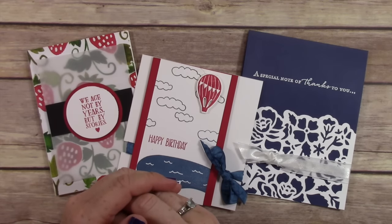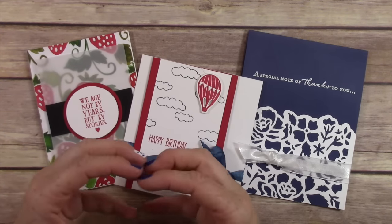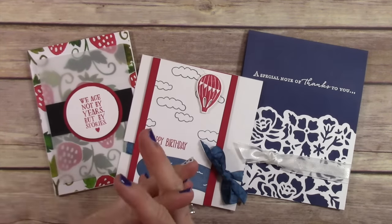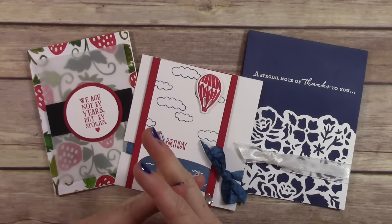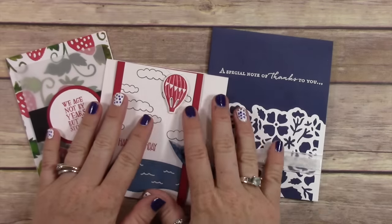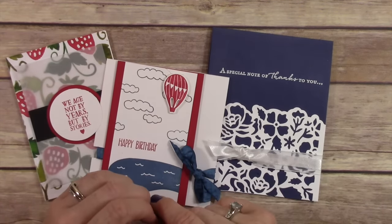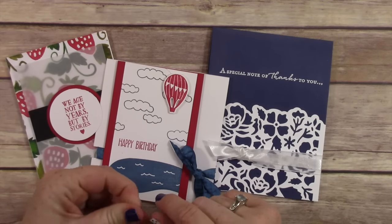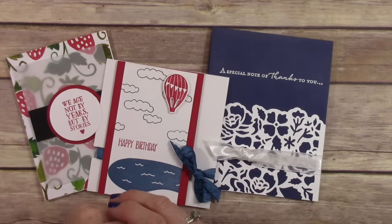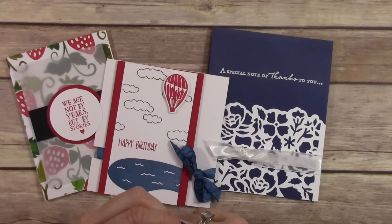Pretty soon you're going to start seeing holiday catalogs come in the mail from me if you're one of my customers — in August you'll start getting those. Also, the Thoughtful Branches stamp set and bundle is coming out August 2nd, and there's another new stamp set coming out on August 2nd that we're super excited about. You can check out details about those over on my blog.